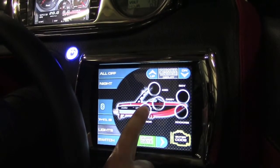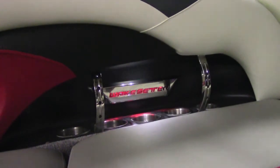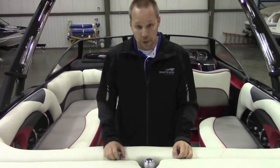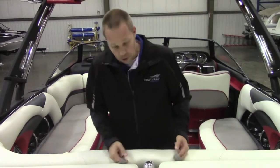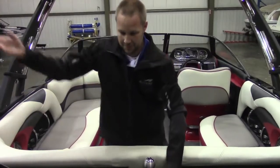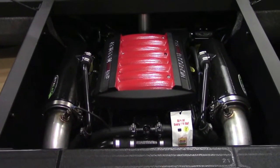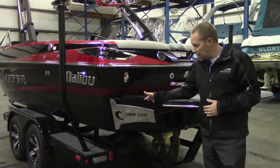A simple press in the designated area turns the function on. Another press and it's off. As we move to the rear you'll see the center ski pylon. This unit's powered by a 350 Monsoon Inmar engine.